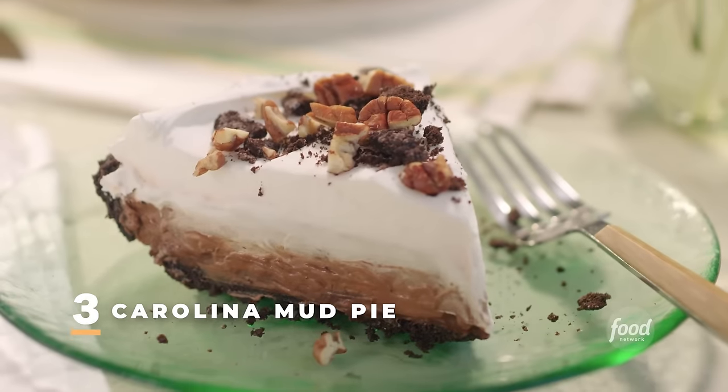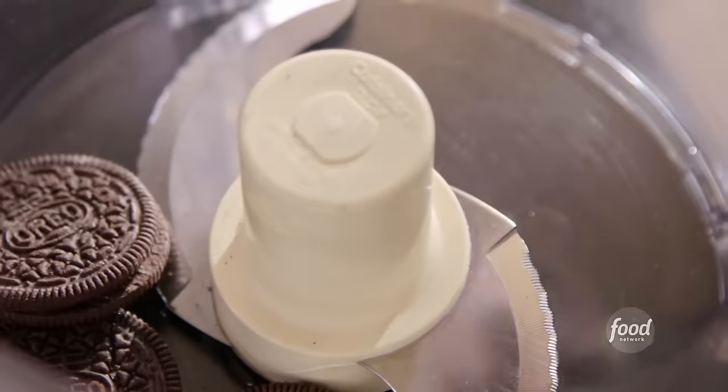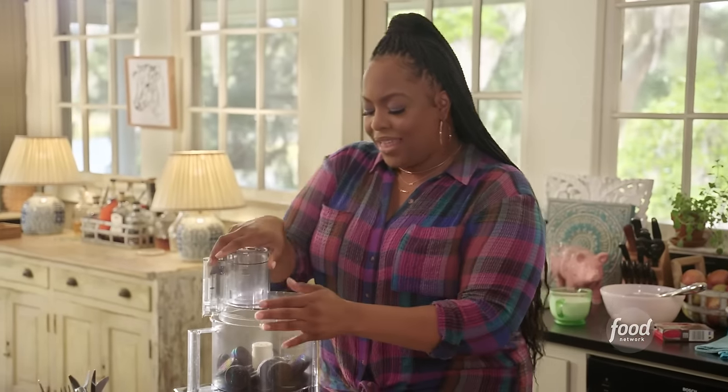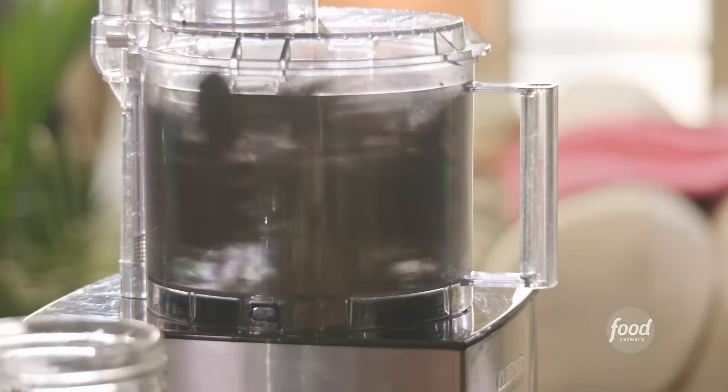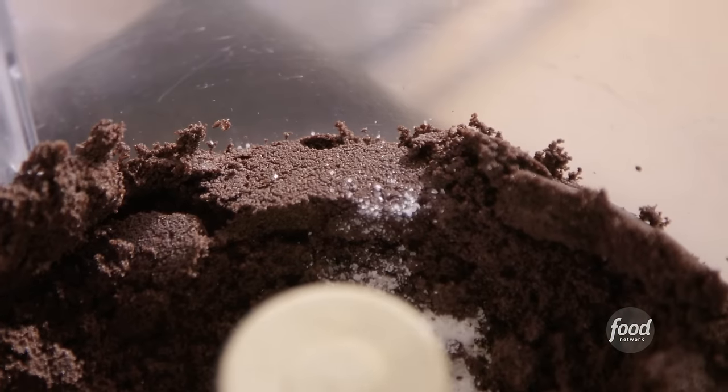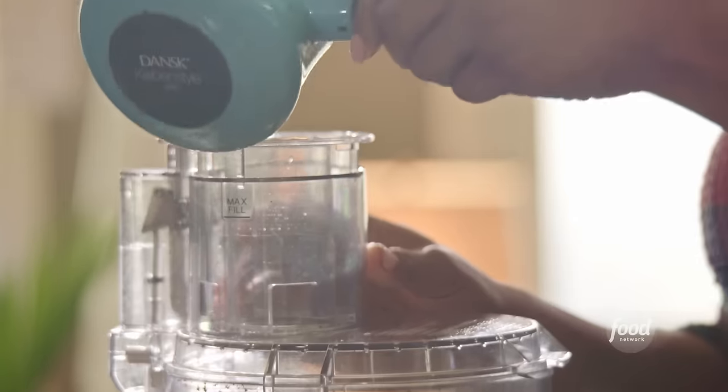A Carolina mud pie — it's a no-bake pudding-based pie. It has a chocolatey crust at the bottom, a little layer of chocolate, some pecans, a pudding that goes on top, and whipped cream on top of that. Muddy, chocolatey, amazing. I have 22 sandwich chocolate cookies here — putting them into my food processor to make the crust. Why 22? Because you need the butter-to-chocolate-cookie ratio perfect. If it's too much chocolate cookie and not enough butter, it's not going to come together. I forgot my salt — a quarter teaspoon of kosher salt — and I have four tablespoons of unsalted melted butter.